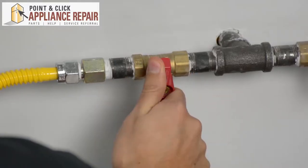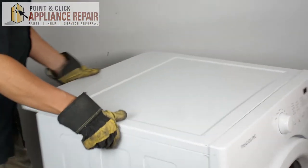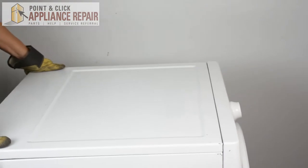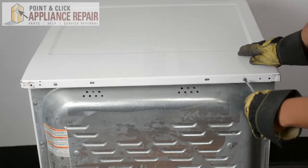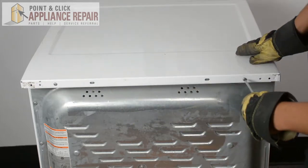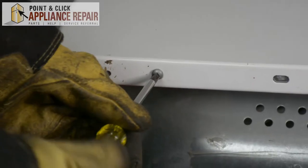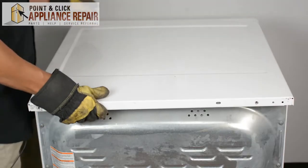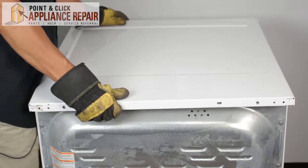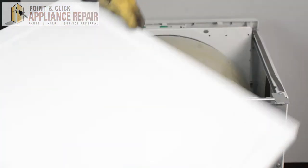Just make sure you turn your gas off. So we're going to turn our dryer around. We need to remove these two screws right here using a Phillips head screwdriver. Once we've got those screws out, we can pull the top back and then lift it off and put it off to the side.